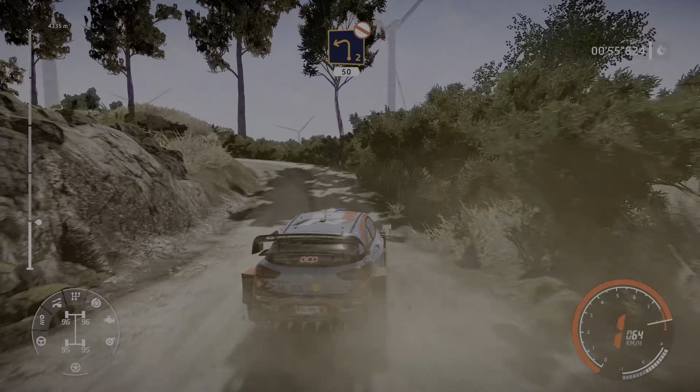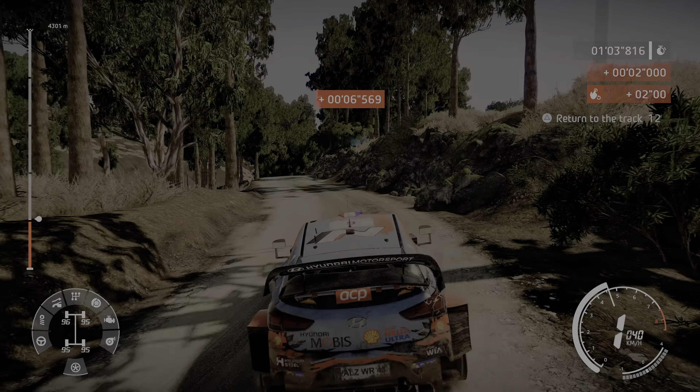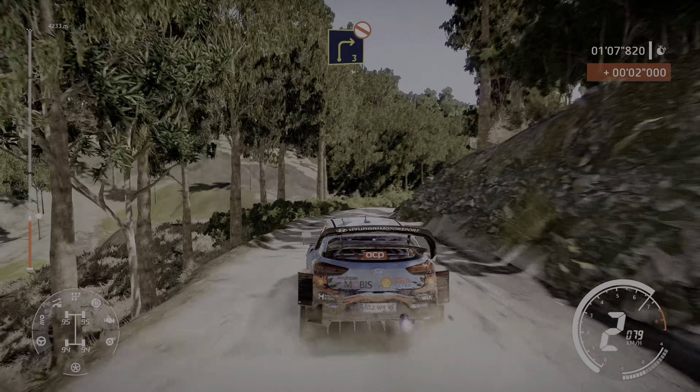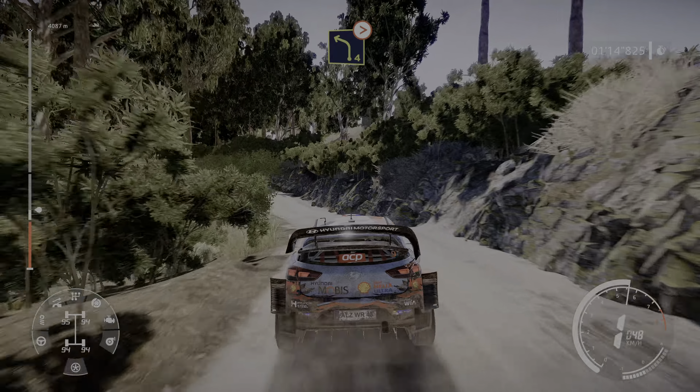Right 3 opens, medium, don't cut, into left 4 tightens very long, over crest.